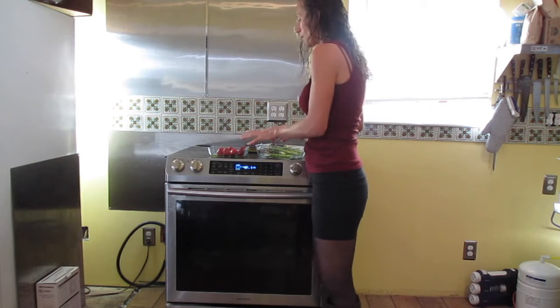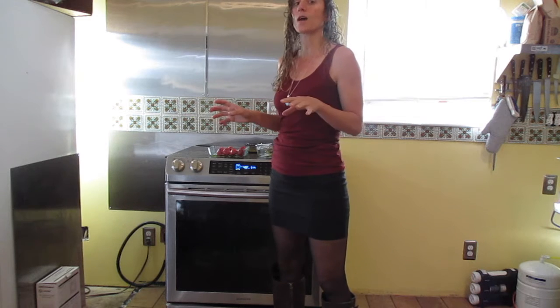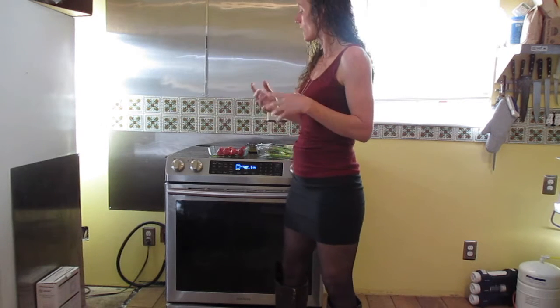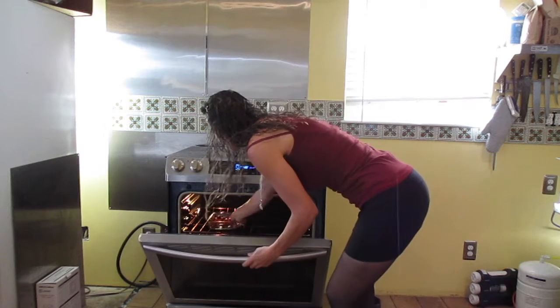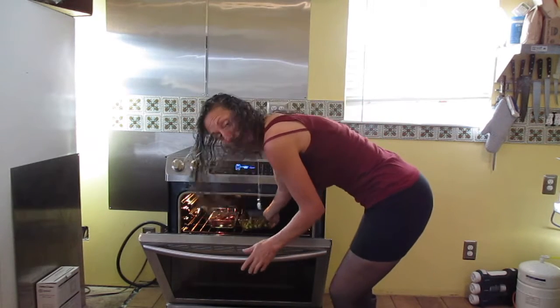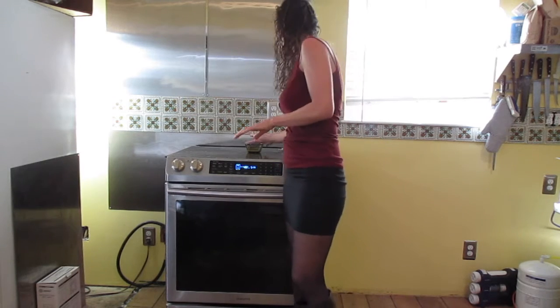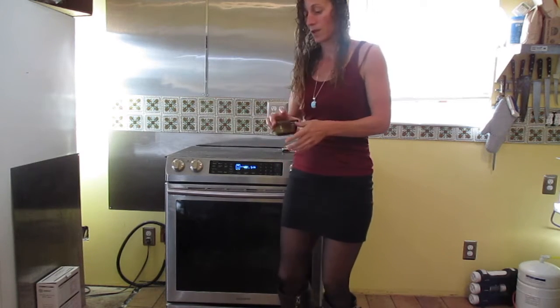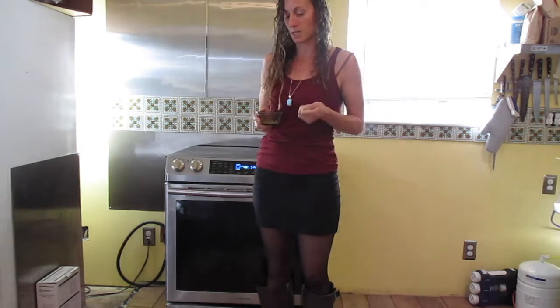I'm going to throw these in the oven. My oven has been preheating to 400°F and it's stable at that temperature. I'm putting them on the top rack because I don't mind some caramelization — that can be really nice. Now what I have here is a teaspoon of lemon juice and half a teaspoon of finely grated lemon zest.